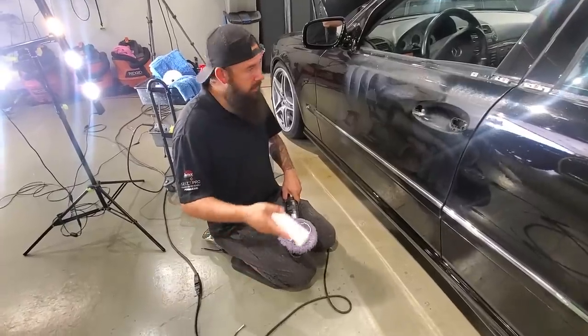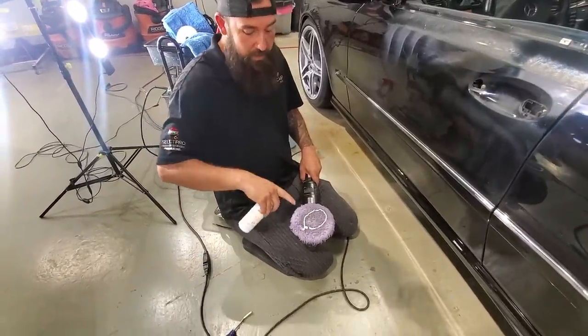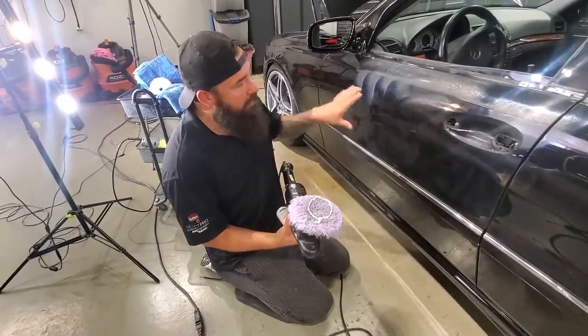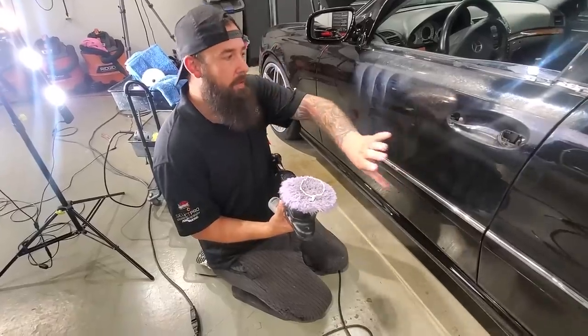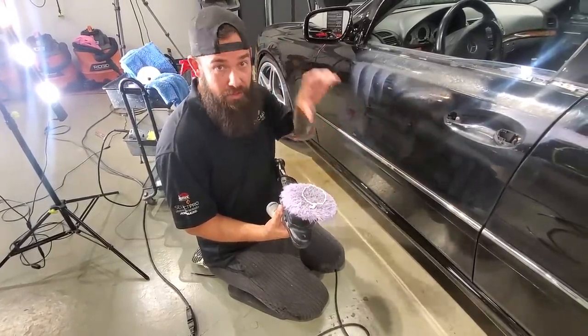For the initial defect removal, we're using a heavy cut compound — this is Oberk Cut — and we're using a Lake Country hybrid wool pad. It does really well at getting these big defects out, and then we'll come back with a second step and refine the paint, and that's where we'll get the depth and the shine.